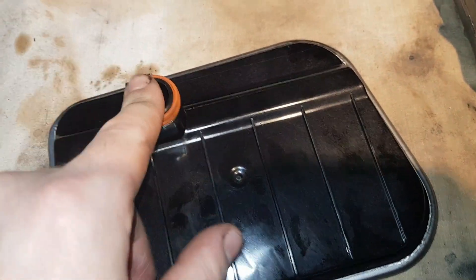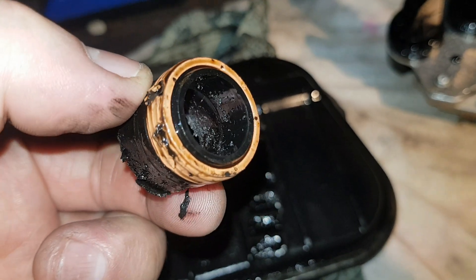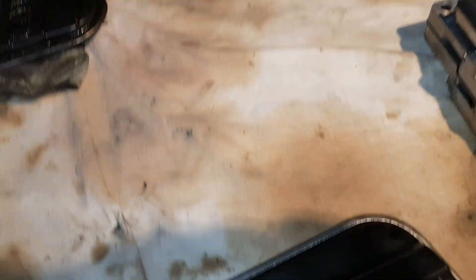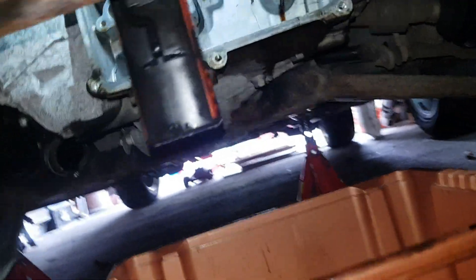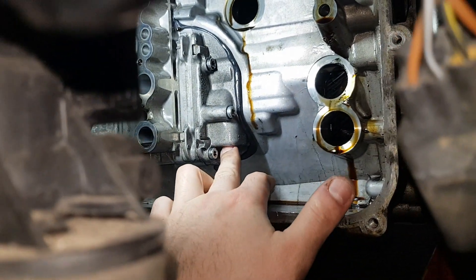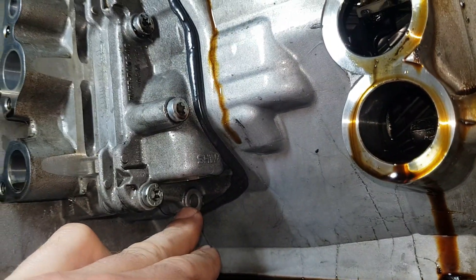My plan is to replace this filter without taking the gearbox apart. As you can see here I've done significant damage, but that's because I had to remove it. This bolt, this hole here for the bolt from the back - when you look at it go underneath here - that's what you can see. The filter is here, that's the hole for the oil to the pump, and that's the hole for the bolt.